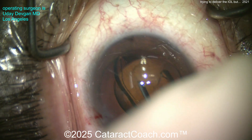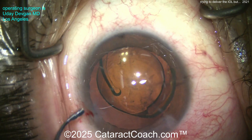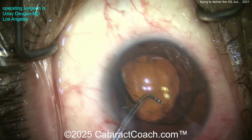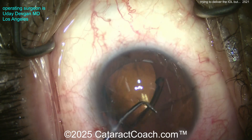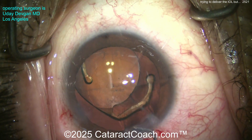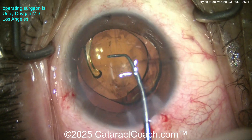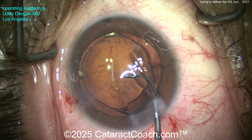Now what do you need to do at the end of the case? We should check the incisions with fluorescein dye — do a Seidel test — to make sure those incisions aren't going to leak at all. Let's get the lens into the capsular bag, get it delivered where we want it, and get that haptic in the bag too. Remember, be gentle.